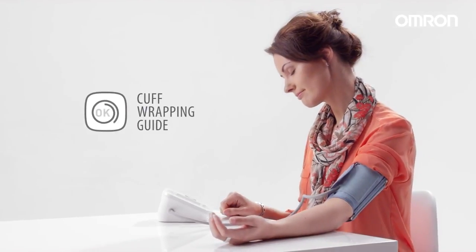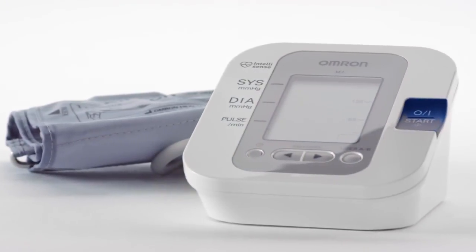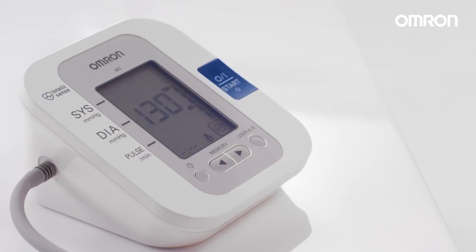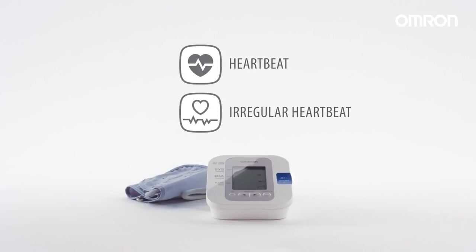Meanwhile, the cuff wrapping guide automatically indicates if it's wrapped correctly. The large display is easy to read and includes a date-time indicator. Our special sensors automatically monitor your heartbeat. If an irregular heartbeat is detected, an indicator icon will appear to alert you so you can consult with your medical professional.